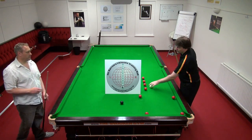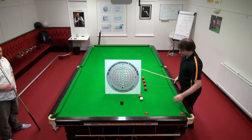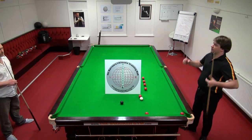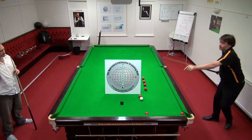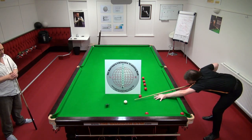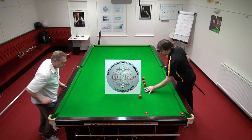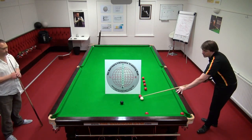That was close enough. So once you can do that, then progress to screwing back further. The biggest mistake people make with this is they try to charge in and play the massive shot first. So then practice that — once you can do that, you've got the foundation for playing the shot.